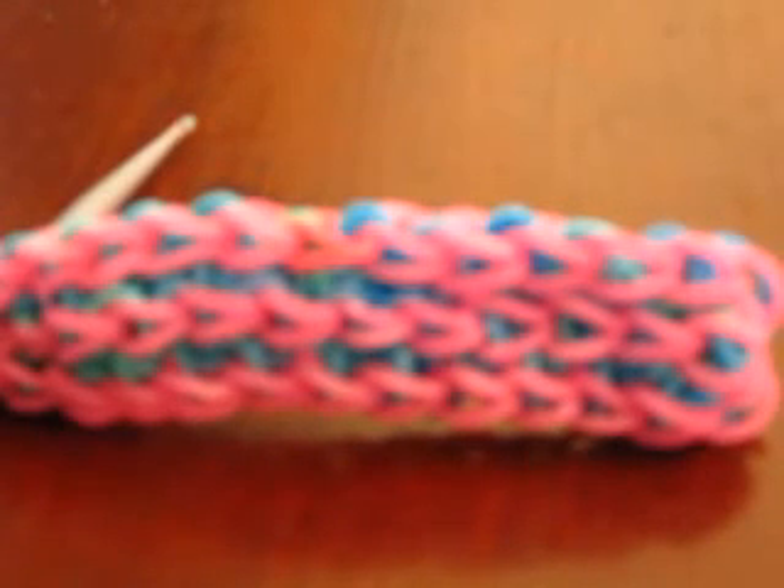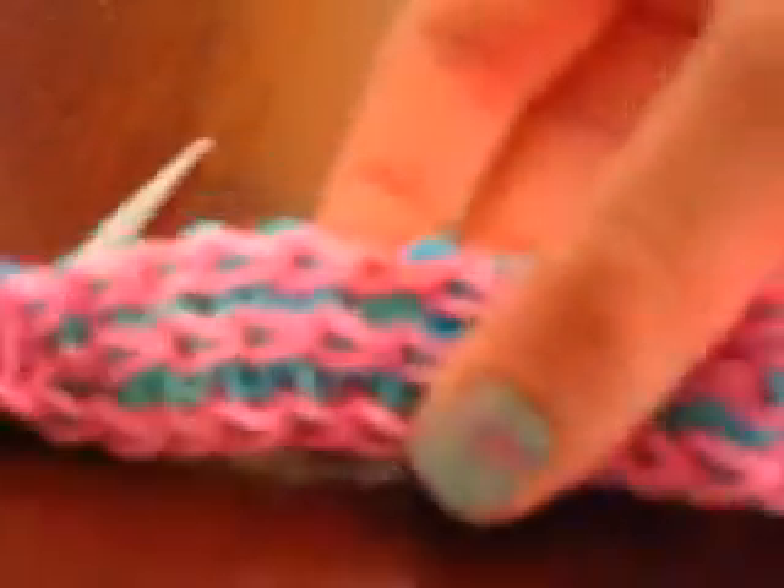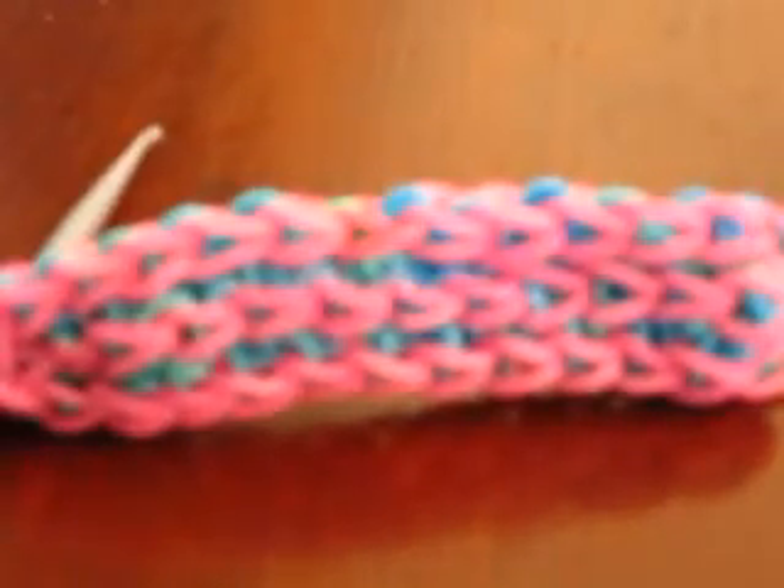Hey guys, today I'm going to be showing you how to make the Mega Twist Bracelet. I hope that no one else called any of their bracelets that yet, but that's what it's called. I haven't seen the extension yet, but yeah.